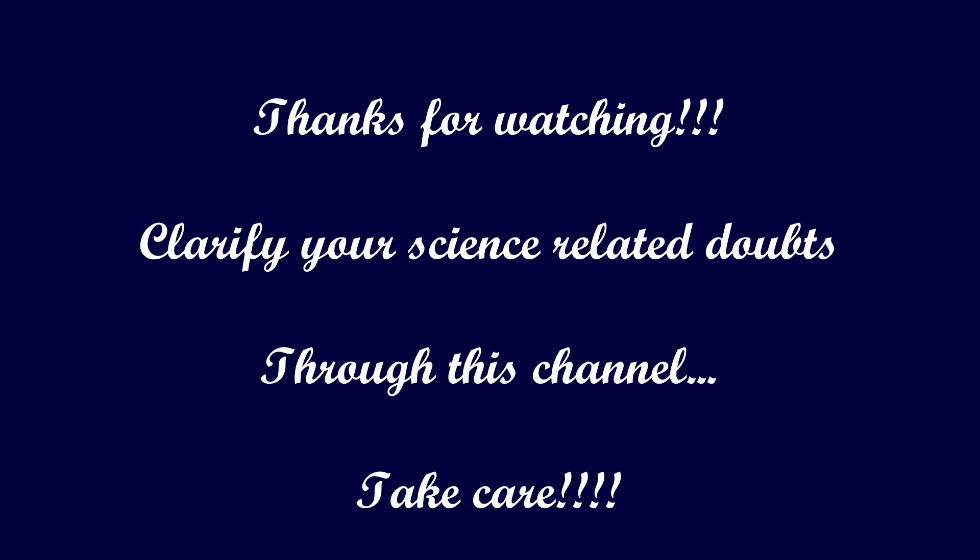If you have any queries about this, you can leave them in the comments below and I will get back to you. If you have any science-related facts or doubts, comment about them and get clarified. That's it for today's video — hope you got some scientific knowledge from it. We will meet in the next Science Fact Treasury series. Until then, it's goodbye from Sam — take care.